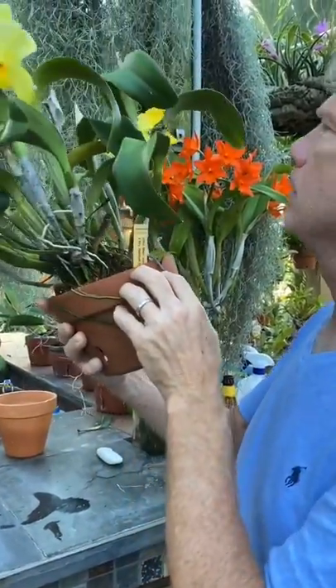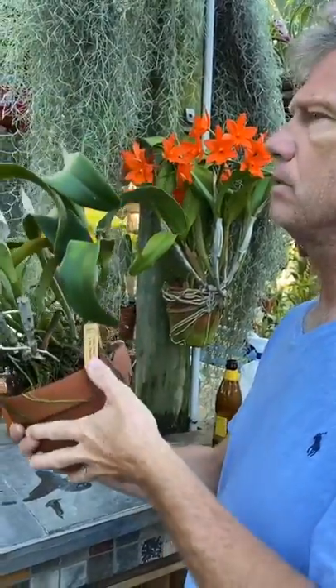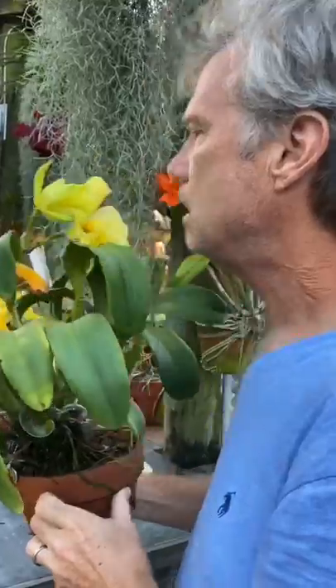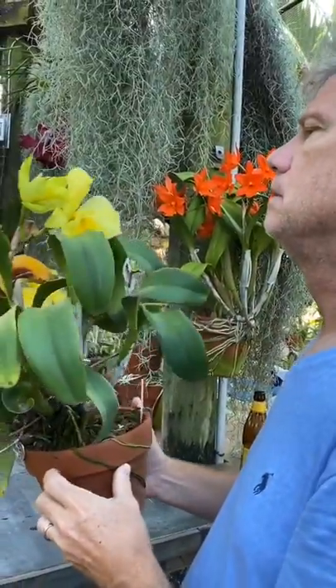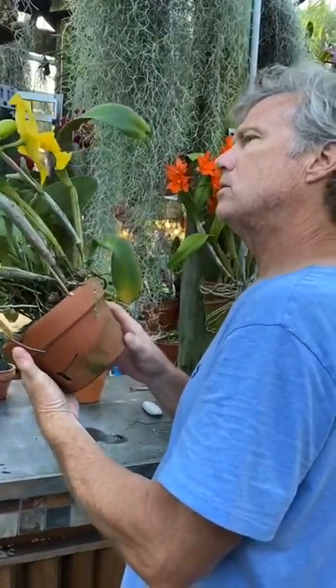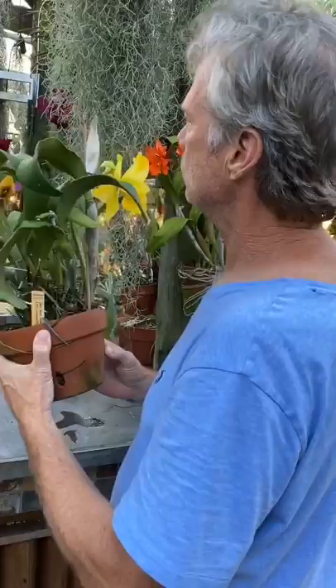Do we have any right now? Is that the thrip? Let's check another one of the blooms first. They're a little there — we saw them, we know they exist, we know they're on here, but they seem to be eluding us.